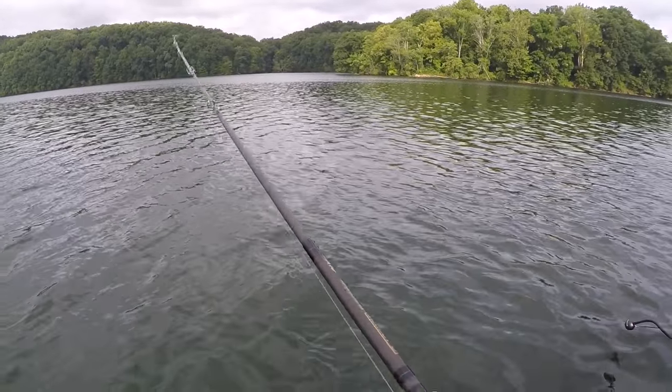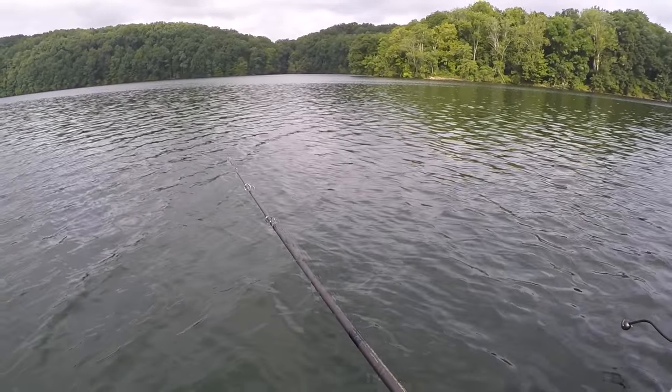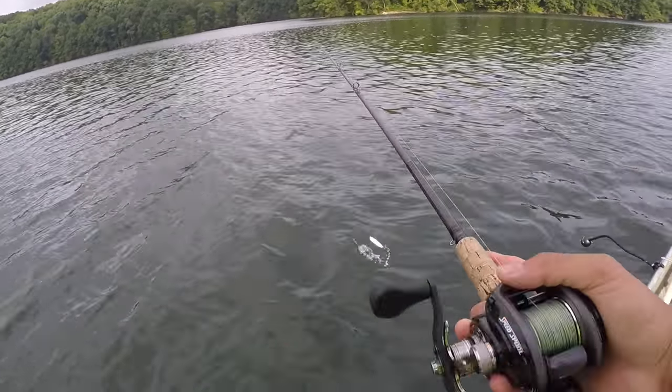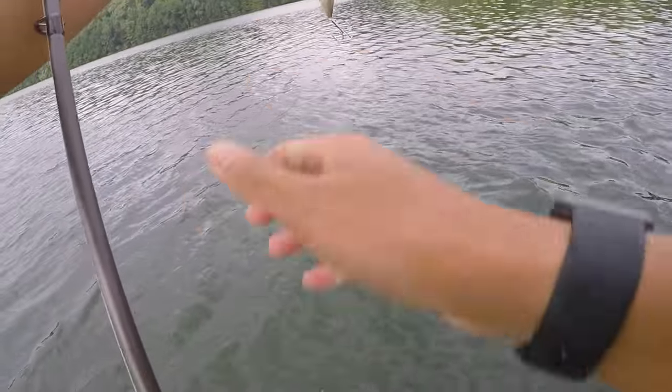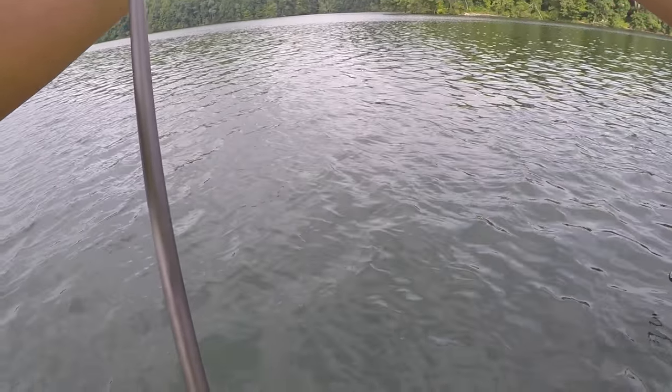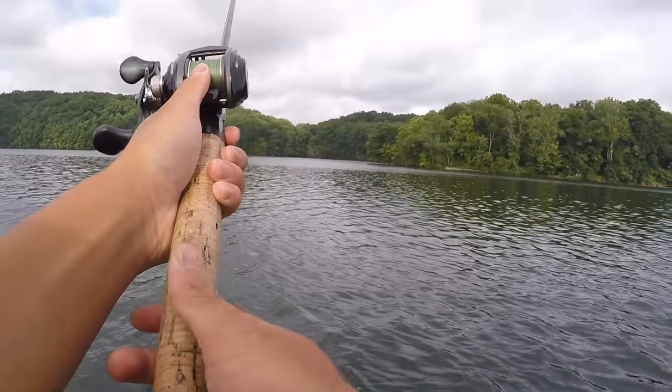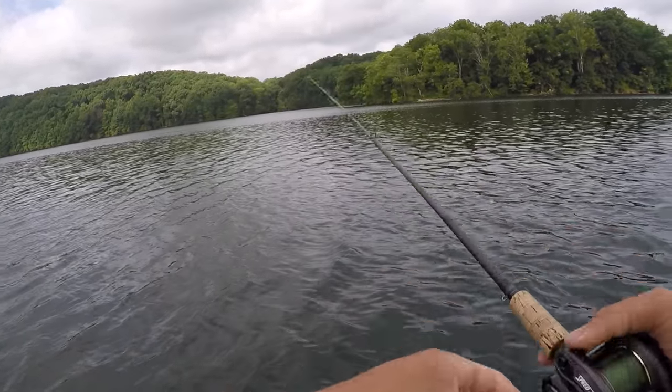Oh, he busted it right there! He busted it right there — no, he messed the bait up. My bait's backwards. Dang. I nearly knocked it out of the water. The last fish I caught wasn't even hooked in the mouth. So I think what's happening is these fish are just aggressively attacking the bait — they're not really trying to eat it.